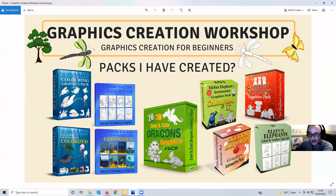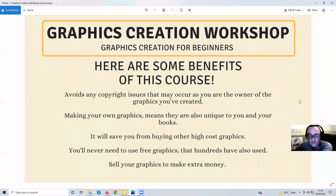This is just to let you know what we're creating. You're going to learn how to create your own graphics like those shown — obviously not these particular ones because these are mine; you do your own drawings. One of the key benefits of this course is it avoids any copyright issues, since you are the owner of the graphics you created. I see a lot of problems at the moment with copyright issues and people getting their accounts banned.